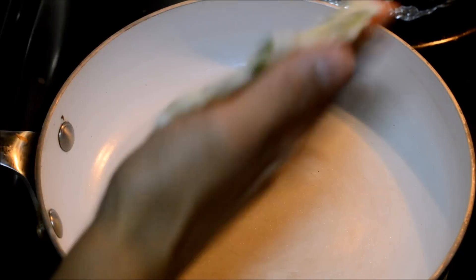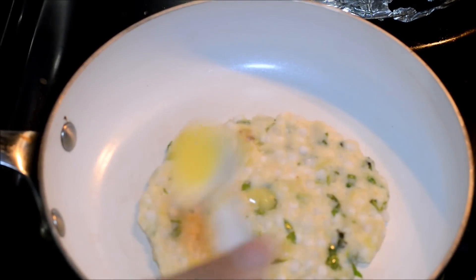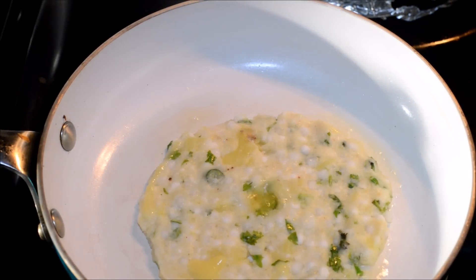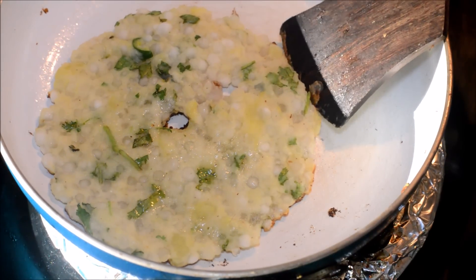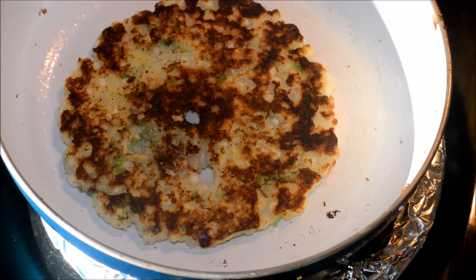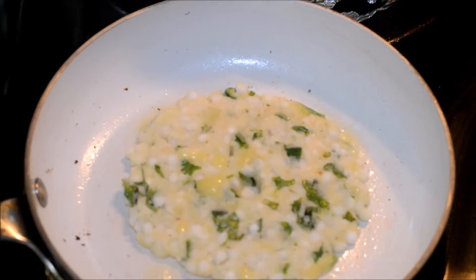Now we need to shallow fry them. Heat a pan and gently drop the Talipith on the pan. Add ghee in the middle as well as around the sides of the Talipith and allow it to cook nicely. Cook on a low flame, then flip it to the other side and allow it to cook until crispy. In the same way, cook the rest of the Talipiths.